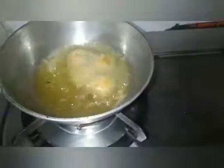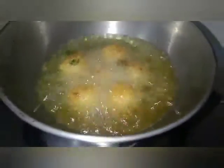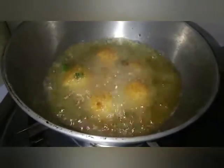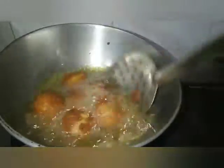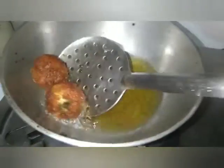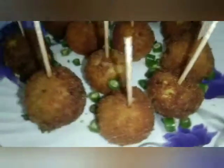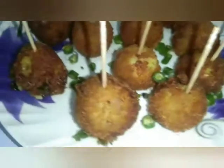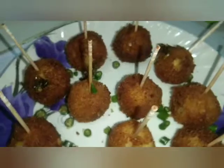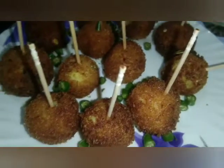মধ্ধে স্টিম টেকে কেন্তে এক দুঁ লোতে রাখতা হবে নচেত বাইরেটা পূরে যাবে আর ভেতরে যাবে কন্তে। কাচ্চা করোচোক রেসিপিনে তো মাদেশাতে হাজির হজাবে। তো আজ কেরেমতো নে খানে।